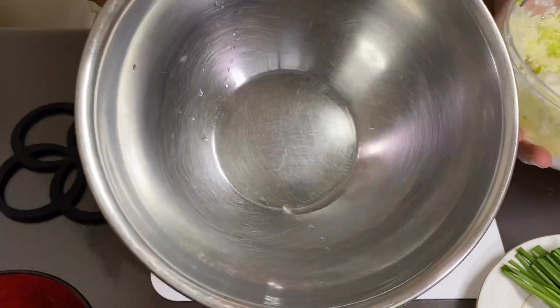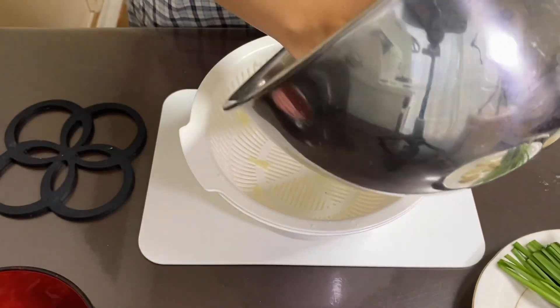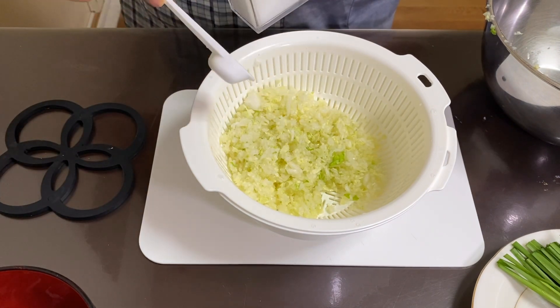I'm going to cut the cabbage and then get a little bit of water to help with the process.